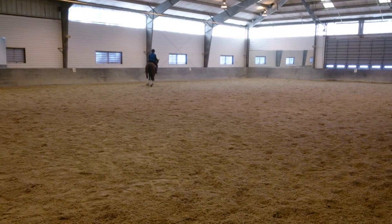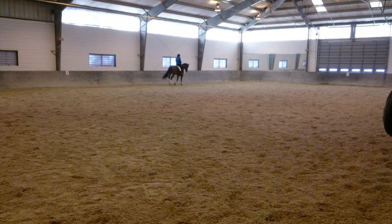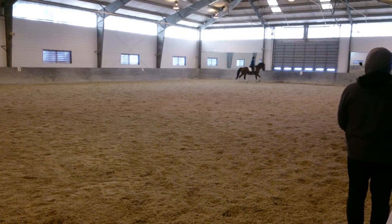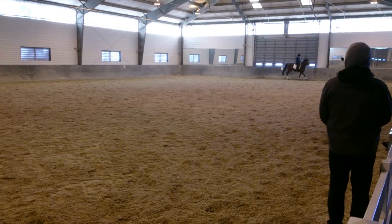Just do it. Sit to the inside. There you go. Now you just keep it. And you're going to do a freaking three-loop serpentine, and you're going to make noises so she doesn't lose the canter.